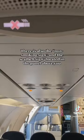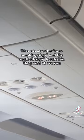An oxygen panel is also mounted beside the PSU. There is also the non-smoking sign and the seatbelt sign located in the panel above you. Safe flight everyone!